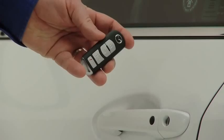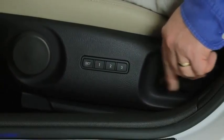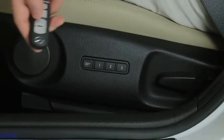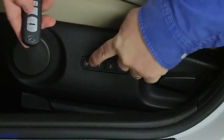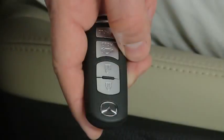To program seat memory to an advanced key, open the driver's door and switch the ignition to the off position. Adjust the driver's seat to the desired position. While holding the set button in, press and hold the unlock button on the transmitter until a beep sounds. The key is now programmed.